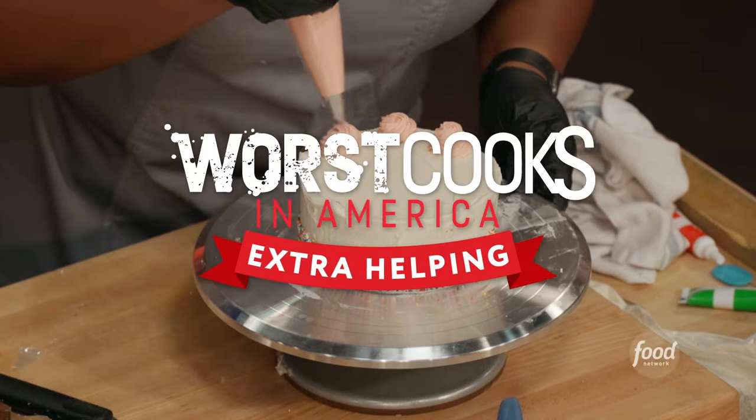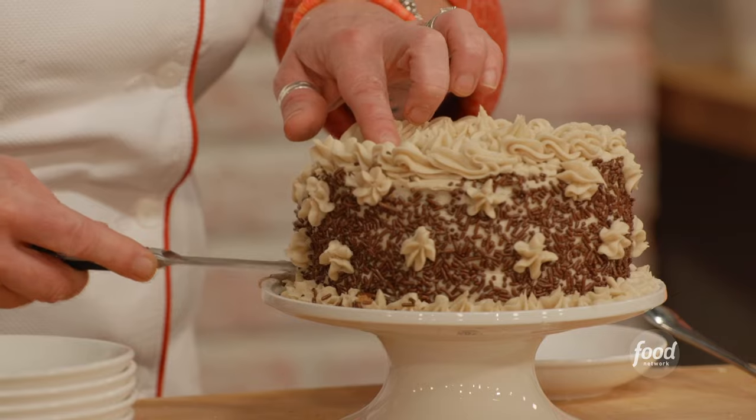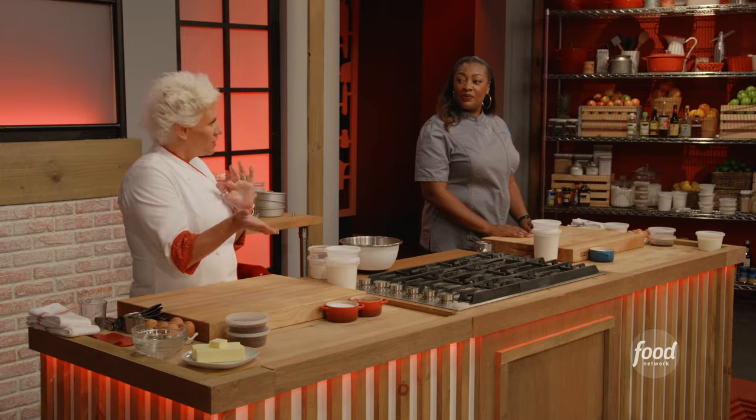We're going to do a vanilla cake with a buttercream frosting. I am going to do the exact same cake, but I'm just gonna add in some cocoa powder and espresso powder into my cake to make it a chocolate cake.